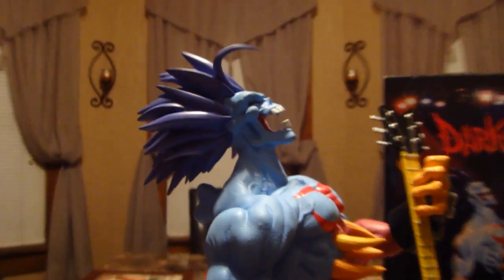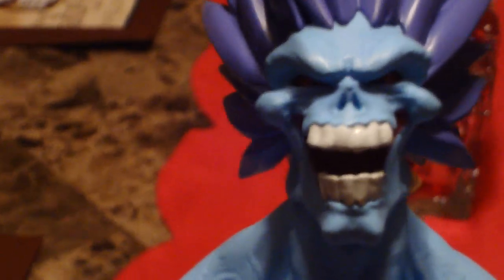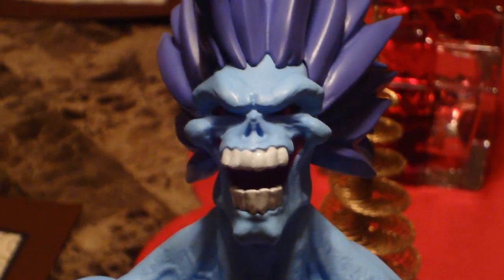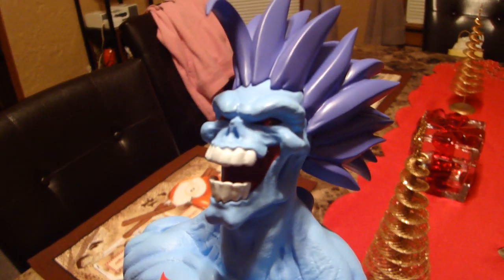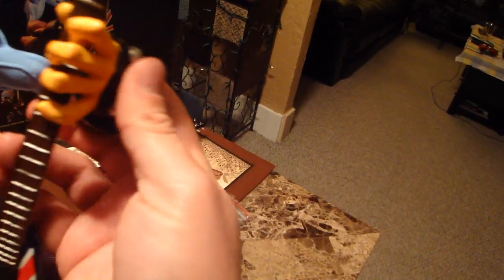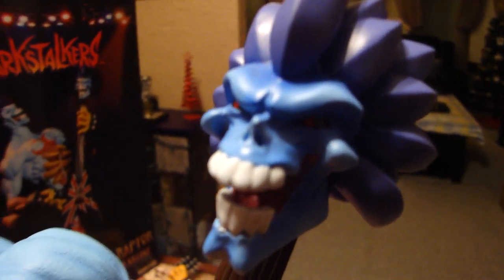Let me try and get a close-up. You can see the detail on this guy — this is a really cool statue. Great digital sculpt. His eyes are red; you can see the red in the eyes better with the regular guitar on. Looks really cool.